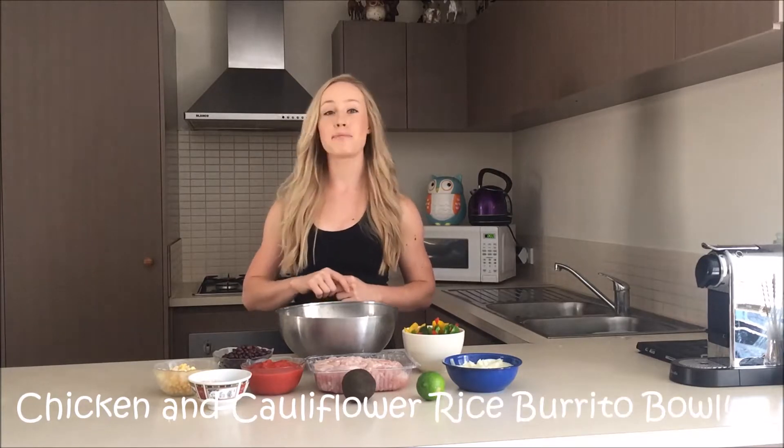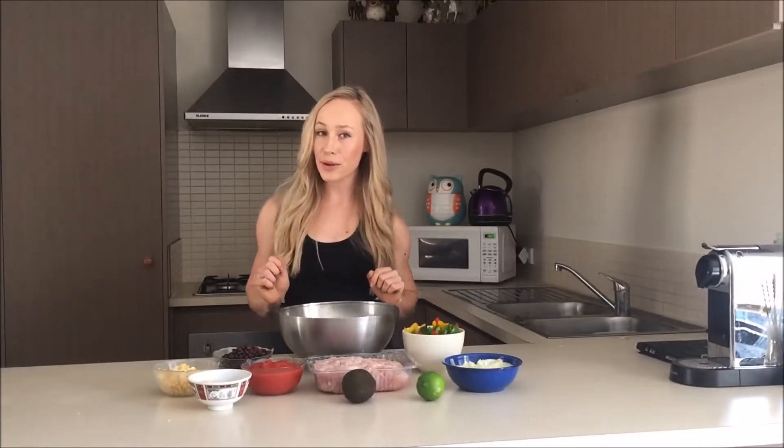I am so excited to welcome you into my kitchen today to share with you a recipe that you can include in your weekly meal prep, and that is my chicken and cauliflower rice burrito bowl. Who doesn't love burritos? Now you can have your burrito fix and not affect your goals at the same time.